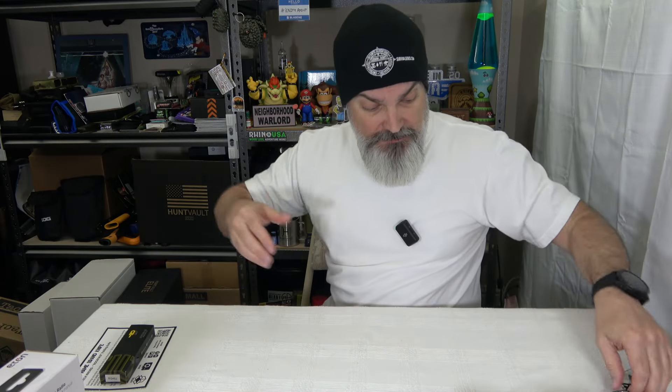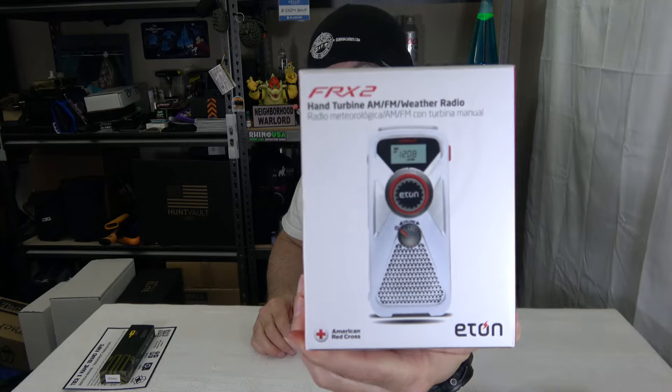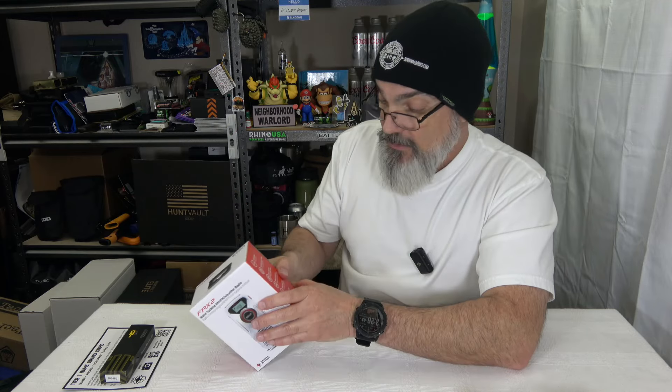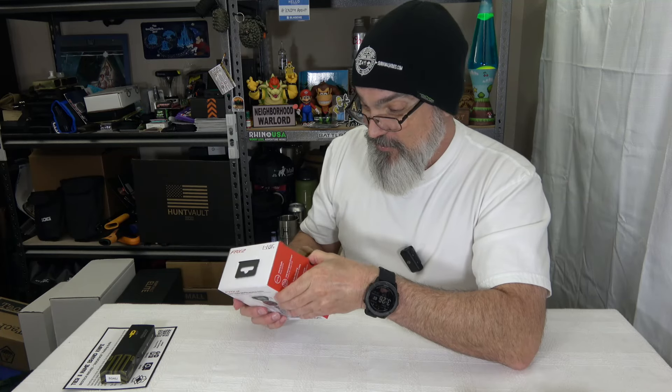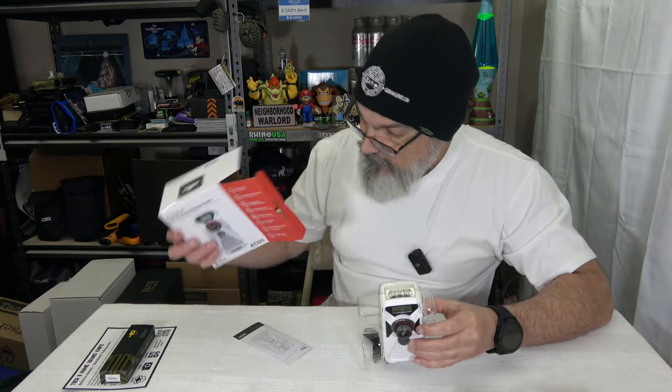In a couple of videos ago I told you guys that when we get back into the giveaways I was going to add a little bit of stuff to them. So we are getting into storm-type season, and what I'm going to do is throw in this Eaton FR-X2 — this is like a $30 to $40 emergency radio. It's a hand turbine AM/FM weather radio. It has AM/FM radio, a USB smartphone charger, solar charging, a NOAA weather band, hand crank power, LED flashlight, a glow-in-the-dark locator, and a headphone jack. This is endorsed by the American Red Cross — I'm not trying to give you some Alibaba stuff; this is actually a good product.